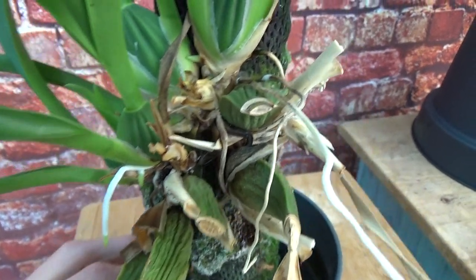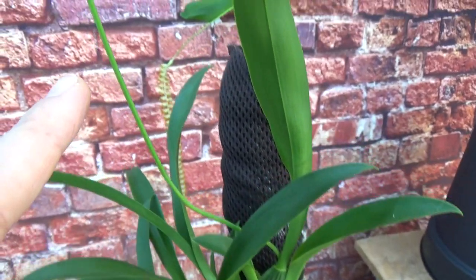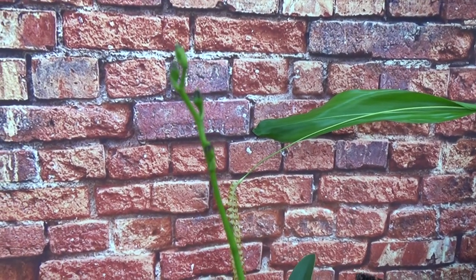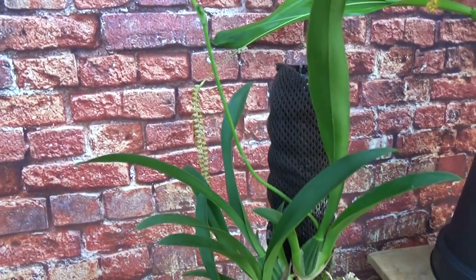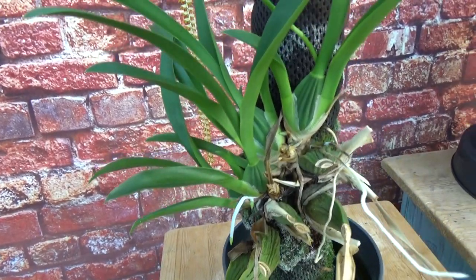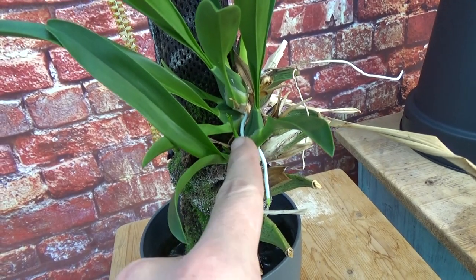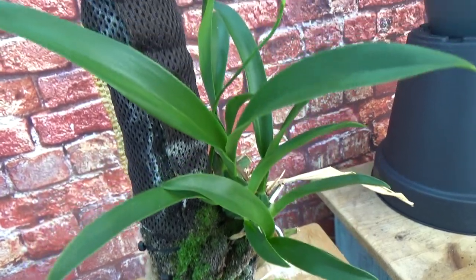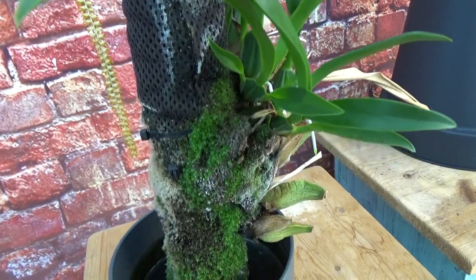We do have new roots starting, but it's just not doing well sadly. However, this bulb is working on a spike at the moment, which is nice — though I had it in bloom when it was in a pot as well, so that's not much of a difference. I do have way more growths now — one, two, three, four, five — whereas before I only had one, the rest kept dying off. And there's even a new growth there.